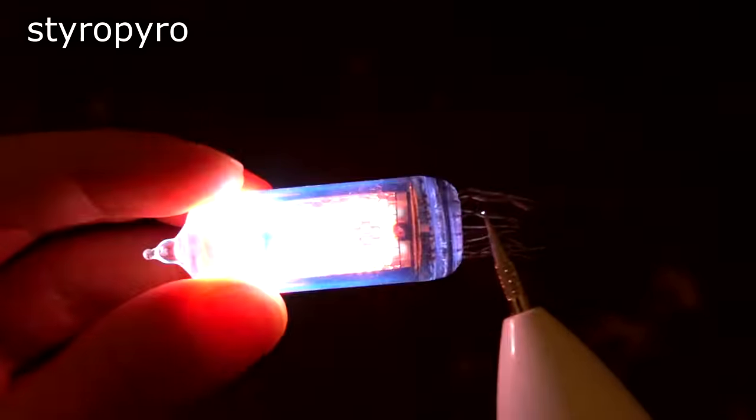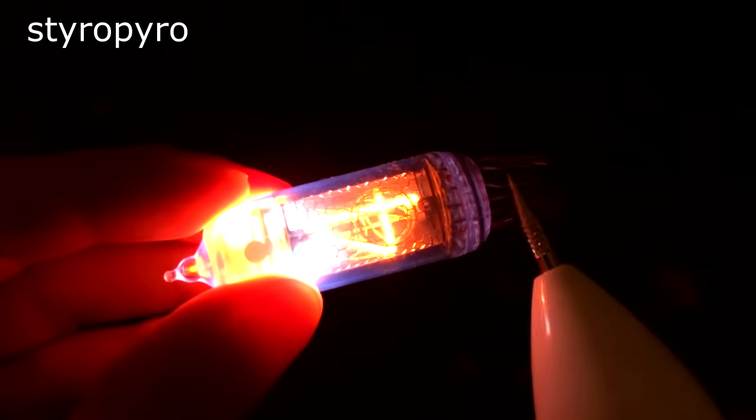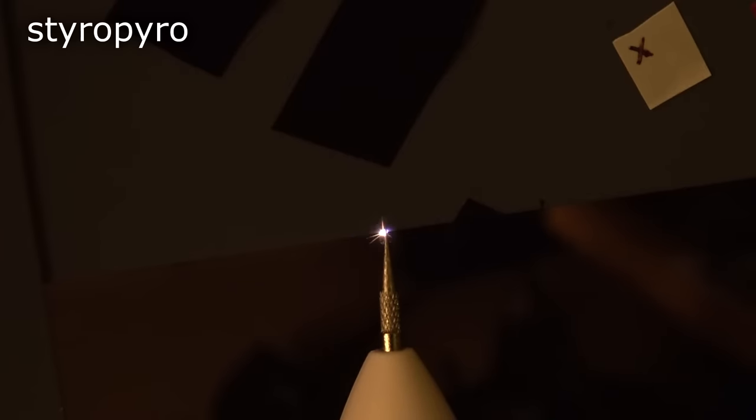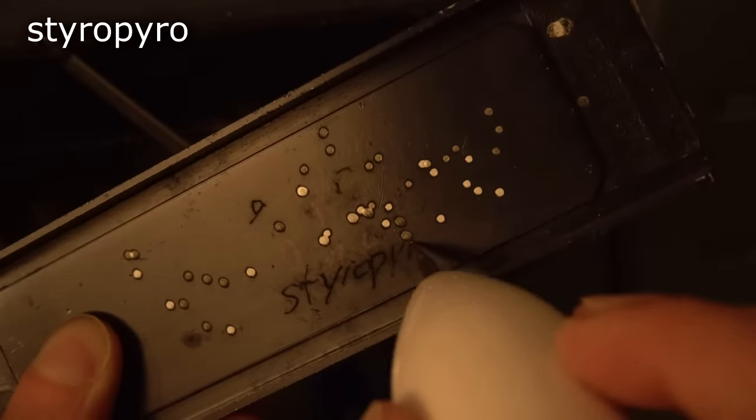This is a Nixie bulb here — look at that, it lights the whole thing up. I can even do it capacitively straight through the glass. I've played with it a bit more now and noticed that it seems to produce an arc to objects that have a bit of capacitance to them. It's actually kind of fun engraving anodized metals with it when the power is cranked up.